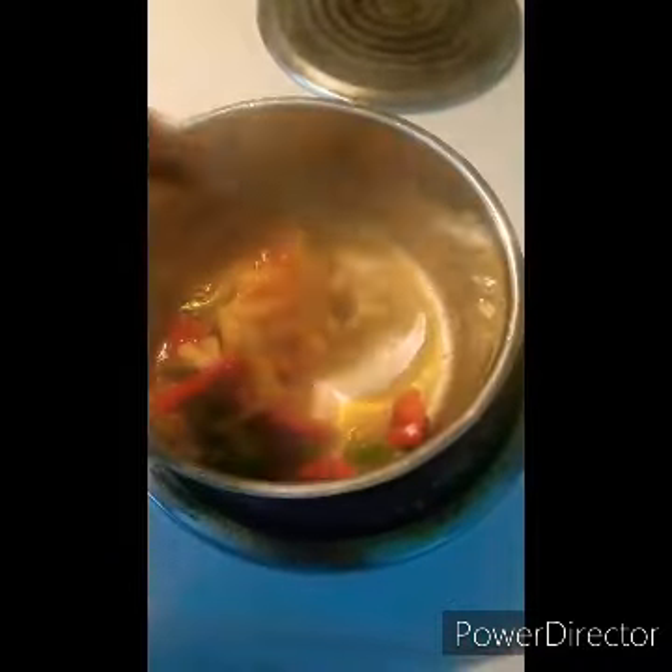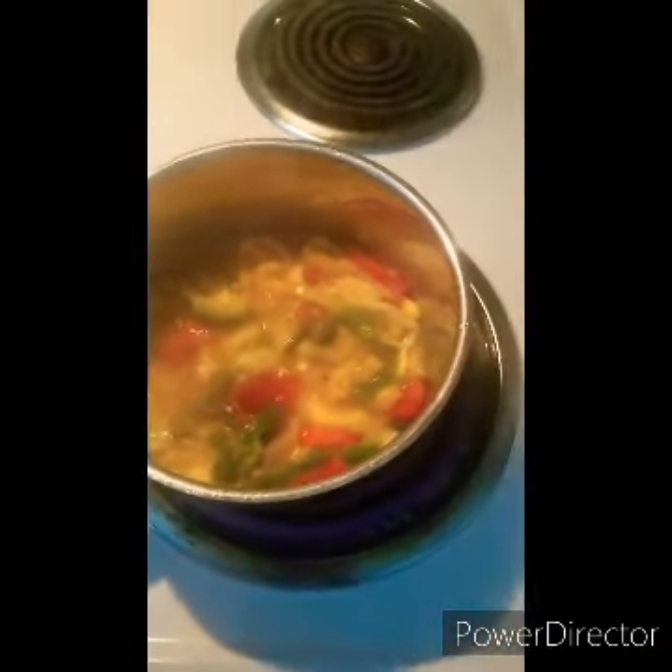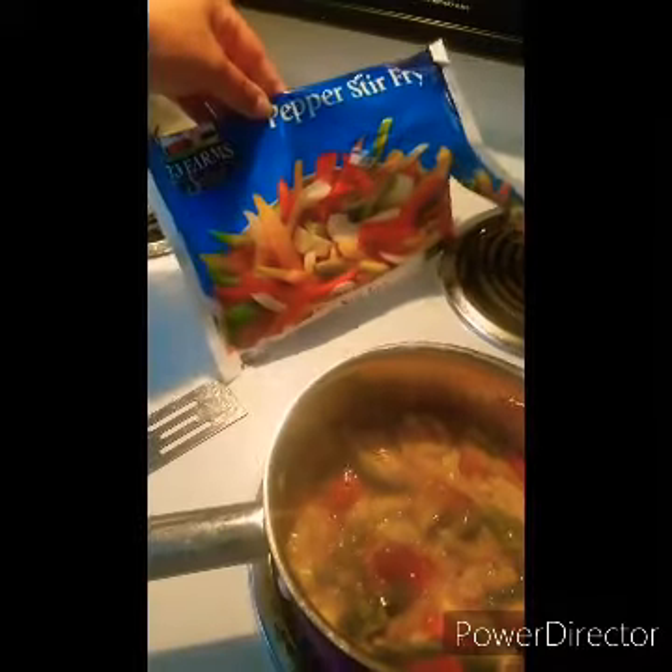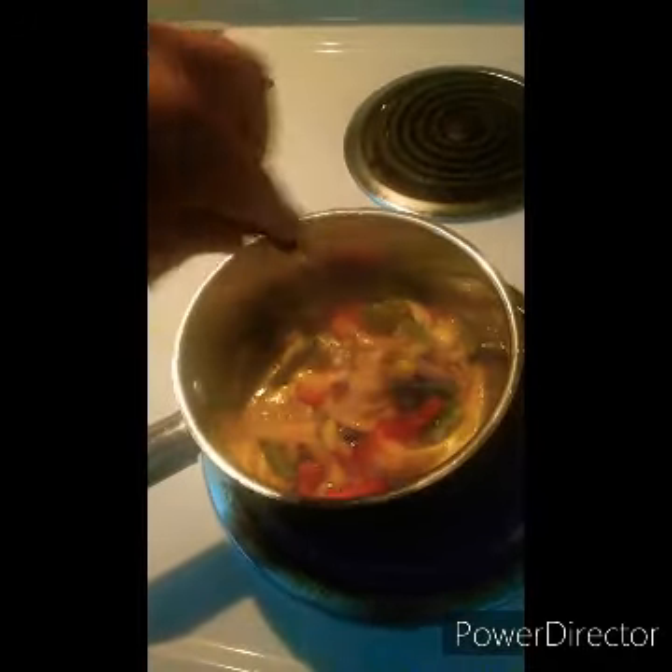My peppers and onions are not quite ready in the garden yet — I'm hoping to have some of my very own this coming winter without having to buy from the store. But I'm using a pepper stir-fry mix I got for 99 cents for the whole bag, and it lasts a long time — just a handful per recipe.